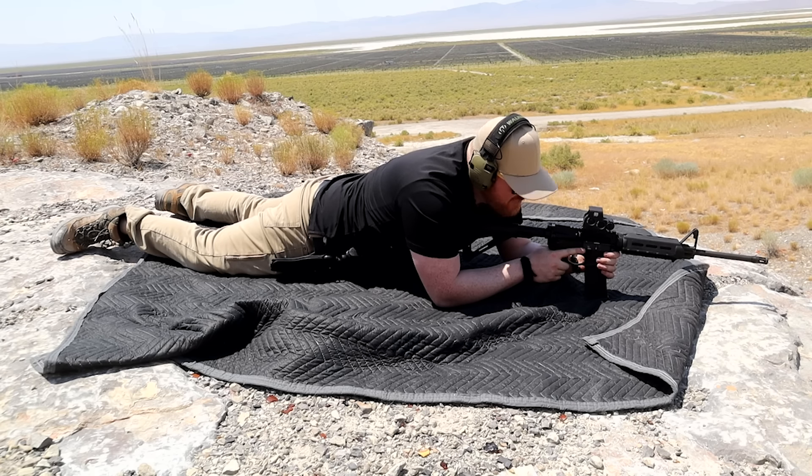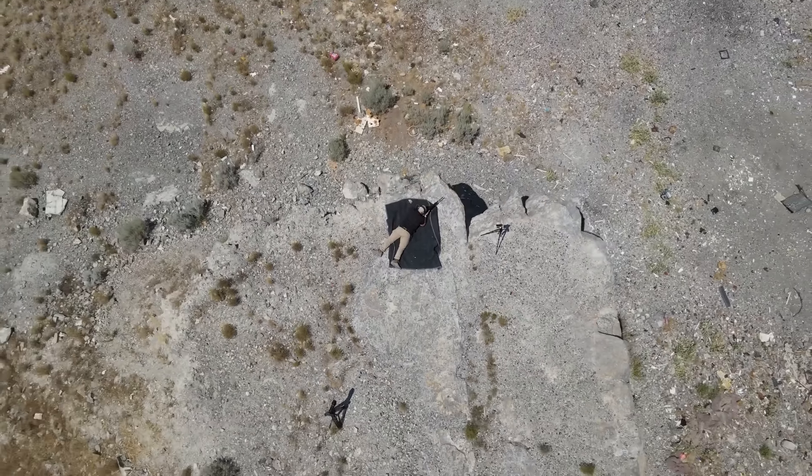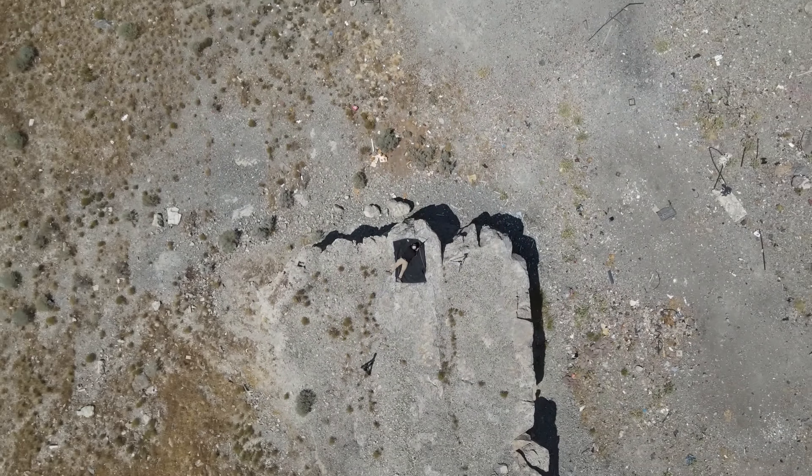Today I'm recreating the Trump shot with the same rifle and scope that the shooter used. 3D models are cool but let's do a live fire scenario to really debunk these lefty conspiracy theories.